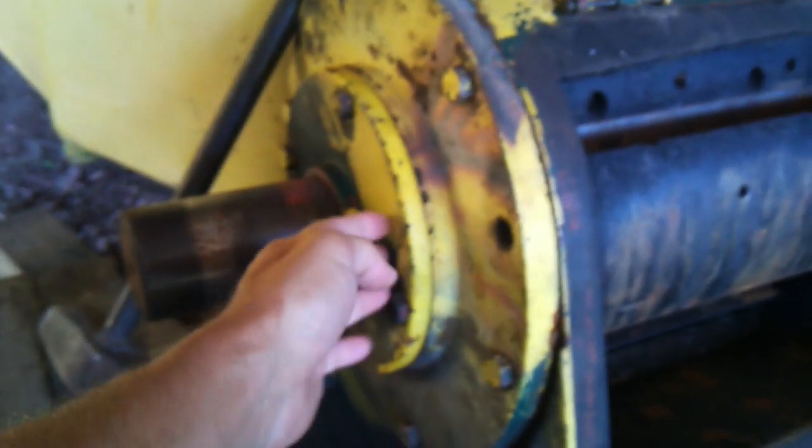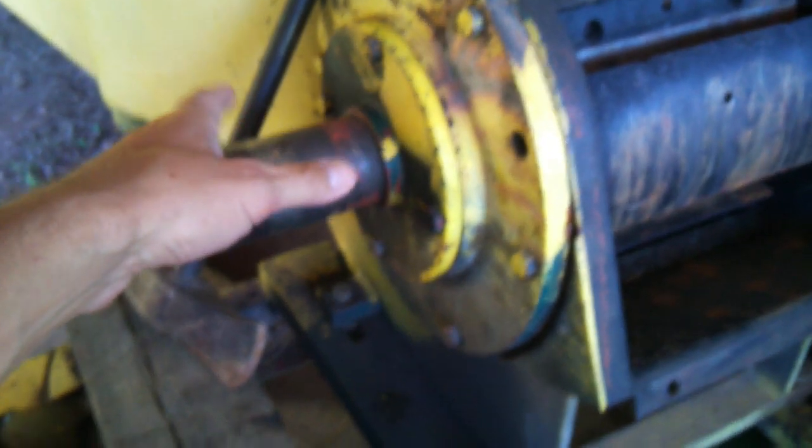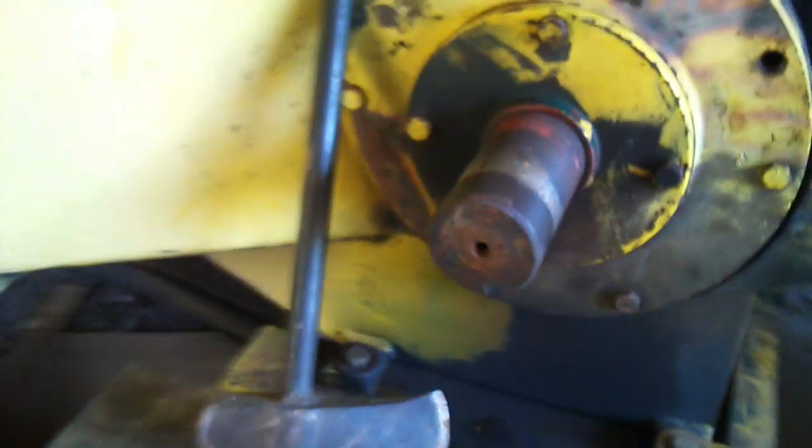The bearings in here — if you're doing this, don't beat on the end of that shaft thinking you're going to knock it out. And don't put bolts in here thinking you're going to pull it out, because you'll end up breaking the end off the housing like somebody else did to this one — snapped the corner of the housing right off.